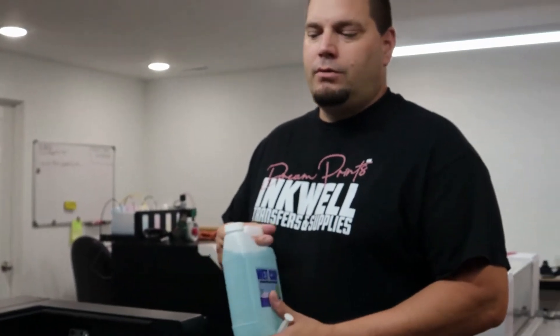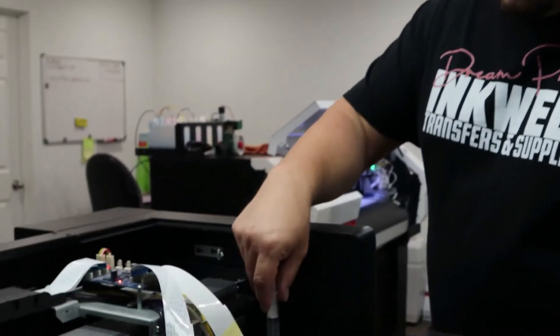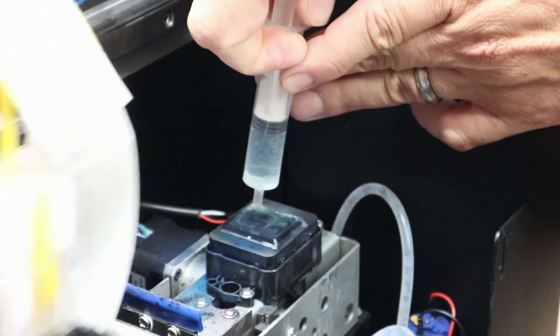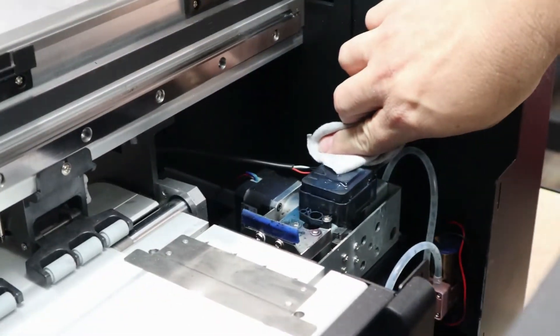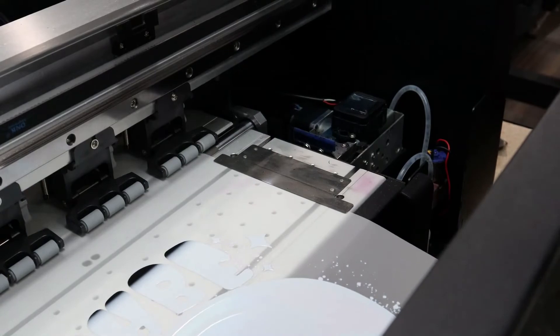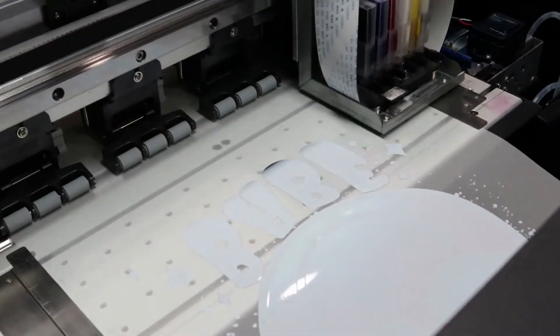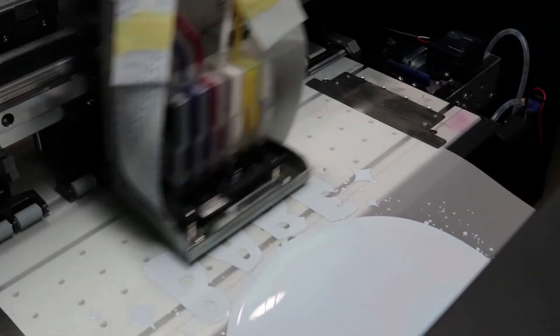Alright, we're at the last step here of running maintenance on the printer for the day. I've got my white cap solution here and a decent amount in a quick little syringe. Towards the end of the print, I'm going to go ahead and add the solution down into the docking station — you want to get that fairly full. You can also run a final cleaning after it's printed if you want. I don't typically do that, but if I've been printing for quite some time on a normal day, I will run a cleaning at the end of the day to clean the head out and then seal it with the wet cap solution.